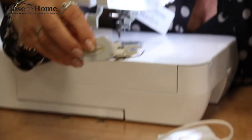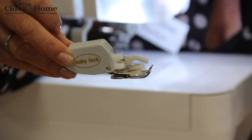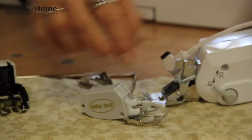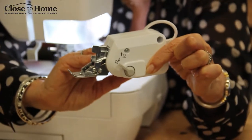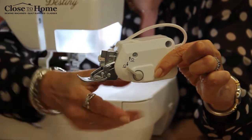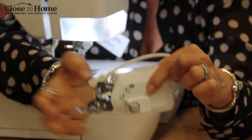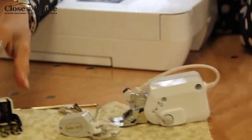This is your all-purpose walking foot. This is going to fit on most of your short shank Baby Lock machines, and this is the one we affectionately call the walking foot on steroids because it's very, very heavy. It has an adjustable feed and it also plugs right into the machine, so it can be very strong when you have thicker fabrics.